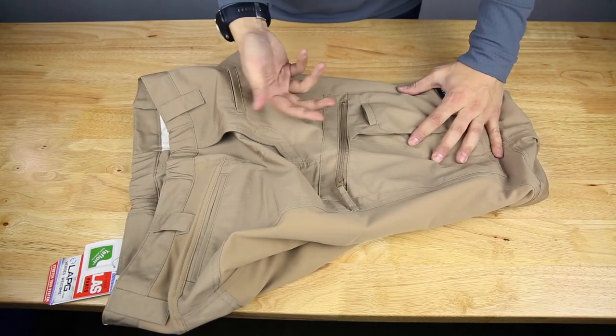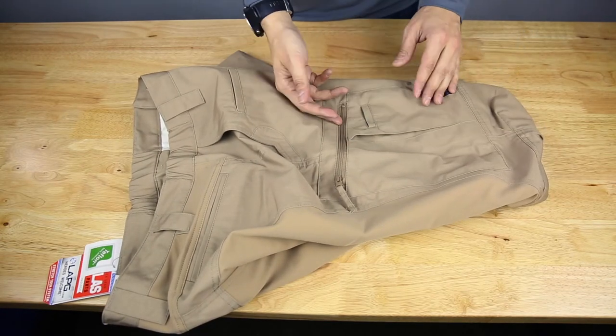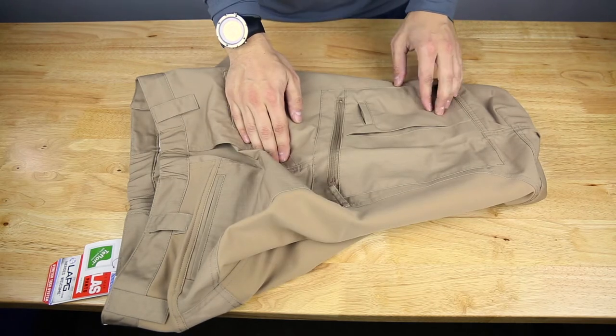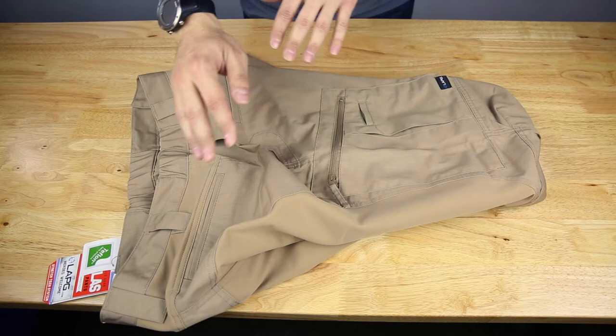There's a flashlight pocket here, or you could use it for a knife — up to you, a multi-tool as well. It's pretty cool to have that separate: if you've got to carry a knife up top, you can carry a multi-tool or flashlight down here.